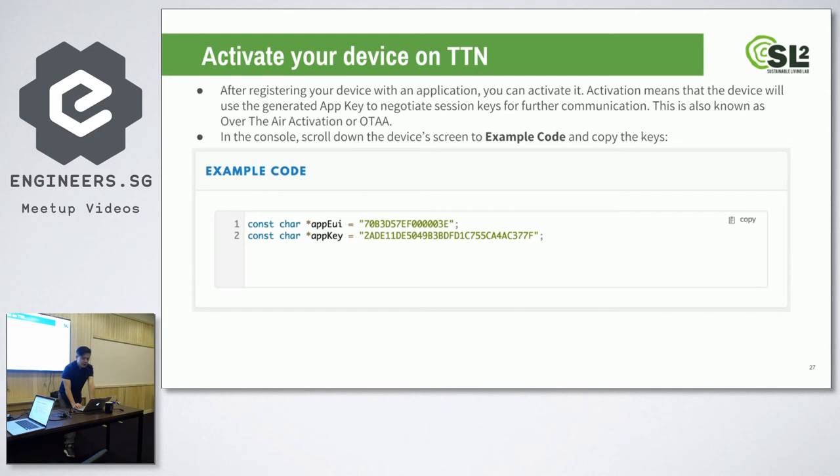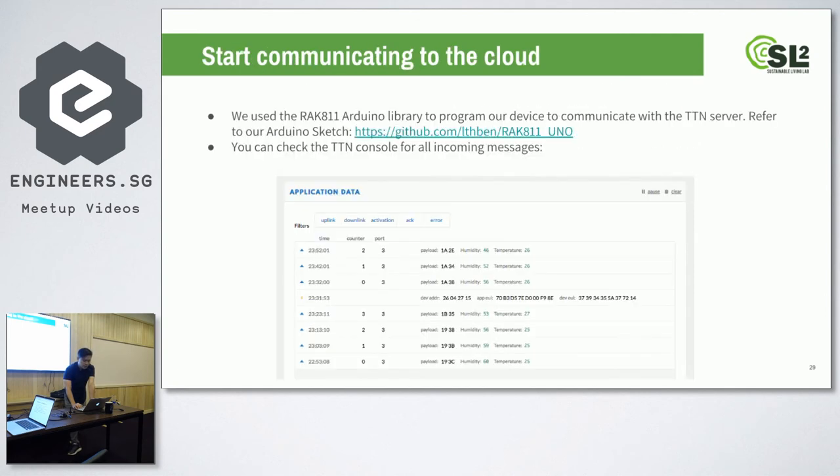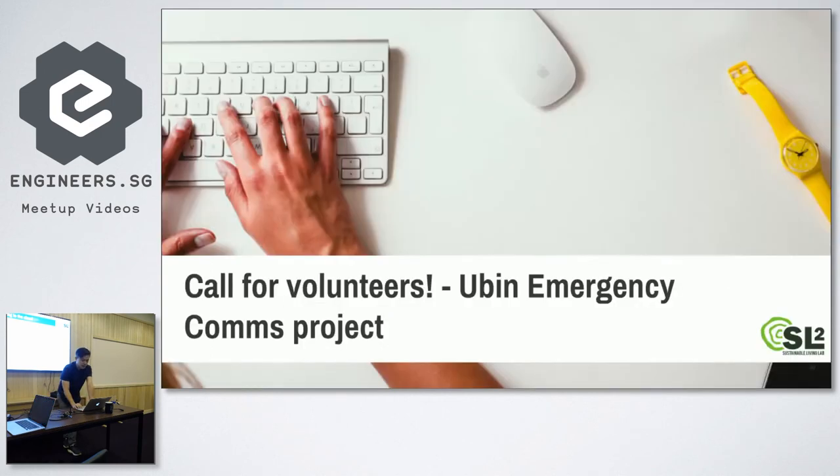Once you have the app EUI and the key, you can activate and join through over-the-air activation. The network session keys and app session keys will be negotiated with every activation. We use the Arduino library to communicate with the Things Network server. We connected a humidity and temperature sensor, and you can actually see the data in the Things Network console.